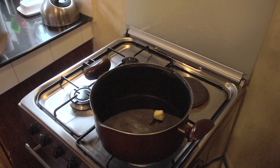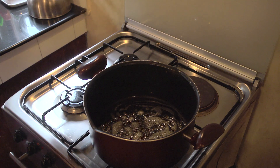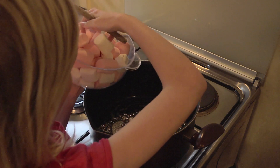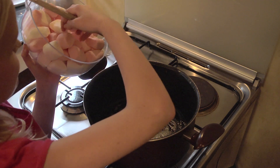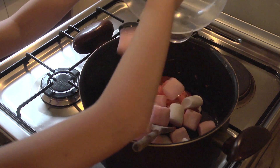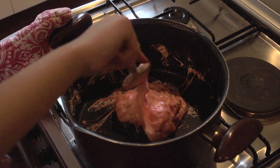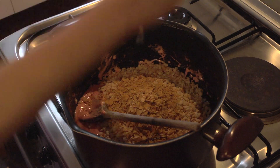Next, melt butter in a saucepan. Once the butter is melted, gradually add the marshmallows. Once the marshmallows have melted, add the rice krispies and then add the nachos.